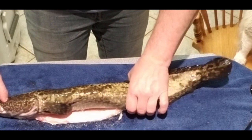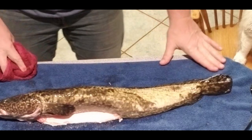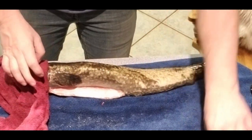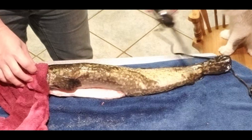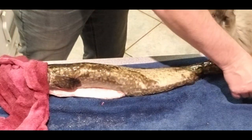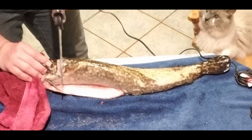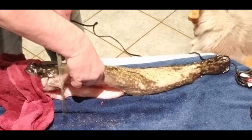Here's one of the medium-sized ling cod I brought back. These things are slimy, so instead of using the cutting board, I'm using this big towel — it really helps hold these things in place while you're working. I also have a little hand towel to get a better grip. I'm just going to run the knife down behind the neck, right down all the way, and we're basically going to clean these like you would a bass, a perch, or how I clean trout.